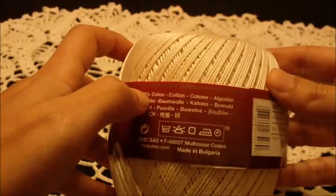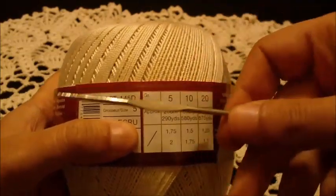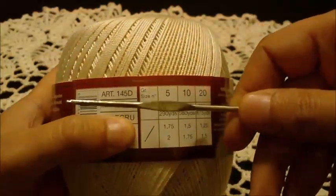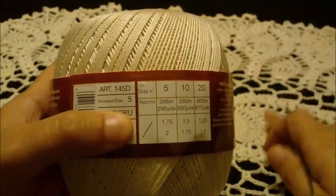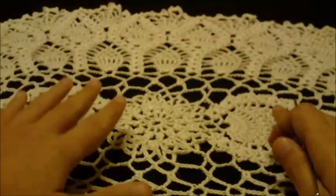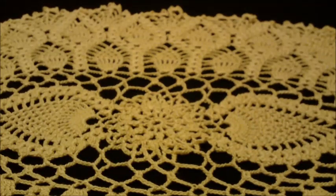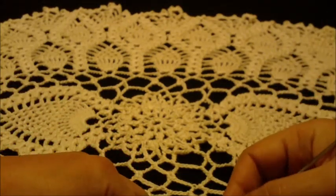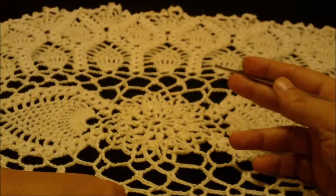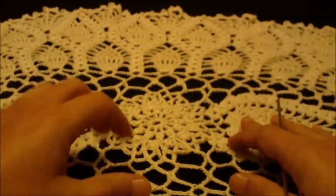They are 100% cotton and I really like working with these threads. I will use a steel hook size 00 to get the shape that I want. The dimensions of this doily: the long side is 70 centimeters and the short side is 50 centimeters. In inches, the long side is 28 inches and the short side is 18 inches.